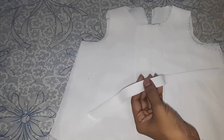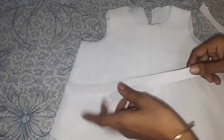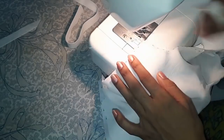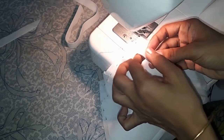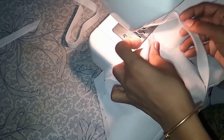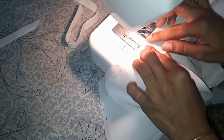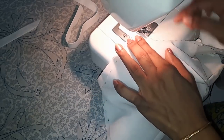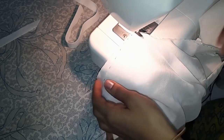Now I'll conceal the neckline and armholes using a bias strip. I have taken one and a half inches bias strip, folded in half, and start stitching all around giving a quarter inch seaming margin.